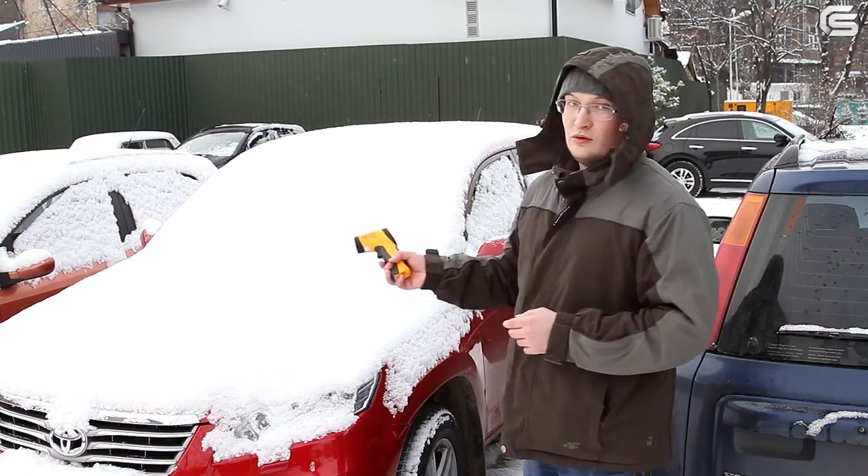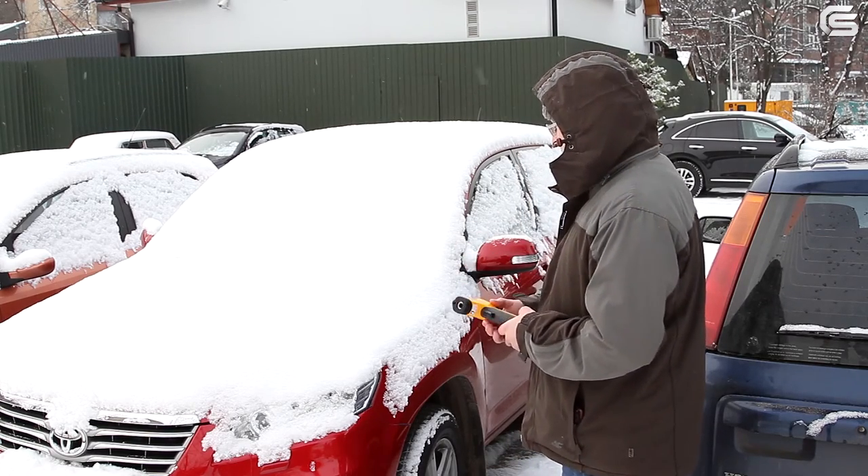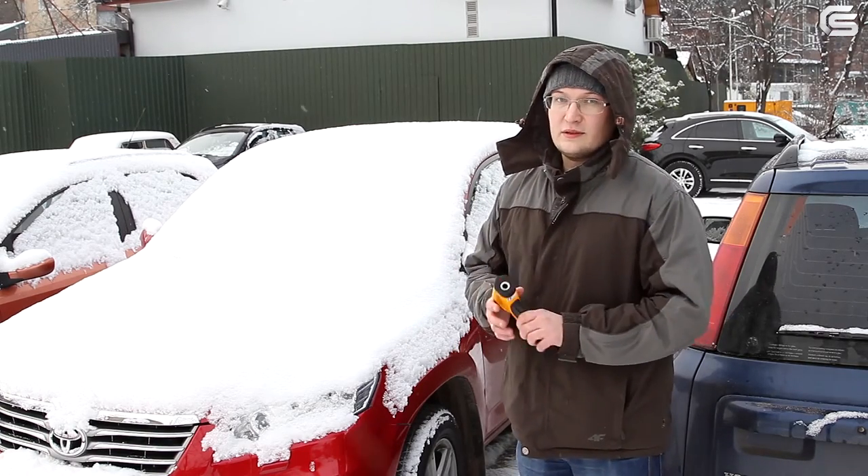This particular car has not been started for over a week, so it is impossible to start it in a regular way. We will now try using the D28 jump starter to do this.